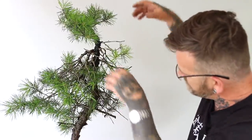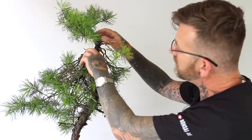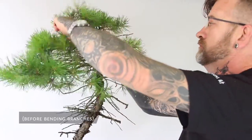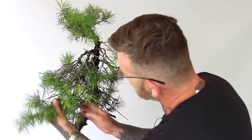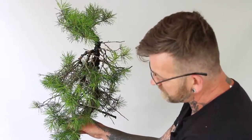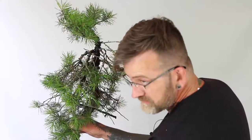With the primary branches now dropped as we would see them in nature — so they're dropping from their junction with the trunk, sweeping down and starting to lift — we've brought the foliage down quite a considerable amount already. In future years we'll then bring the secondary branches even further downwards, and with extension growth over the forthcoming years we could, if we wanted to, bring the lowest level of foliage as far down as here.